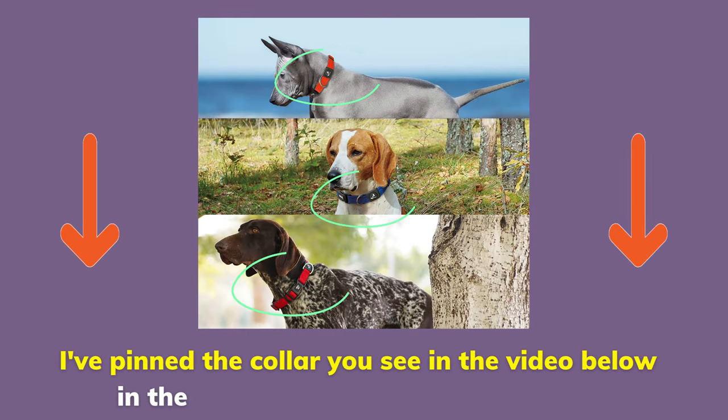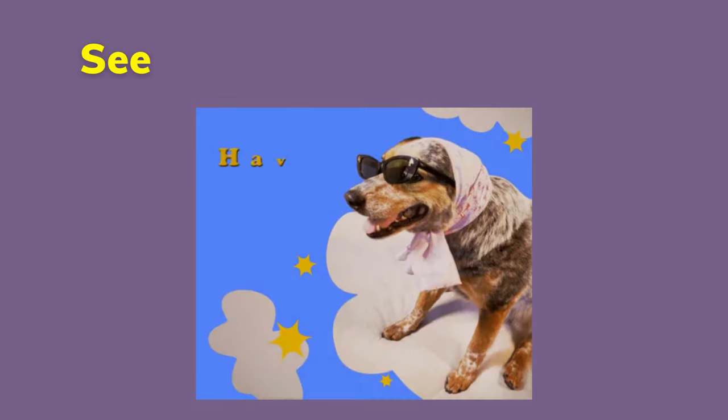I've pinned the collar you see in the video below in the comments so you can check it out. See you in the next episode!